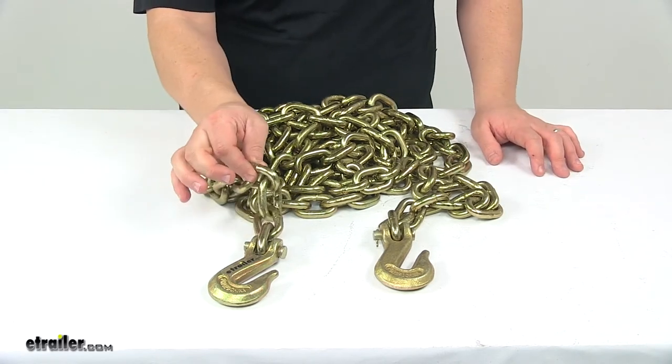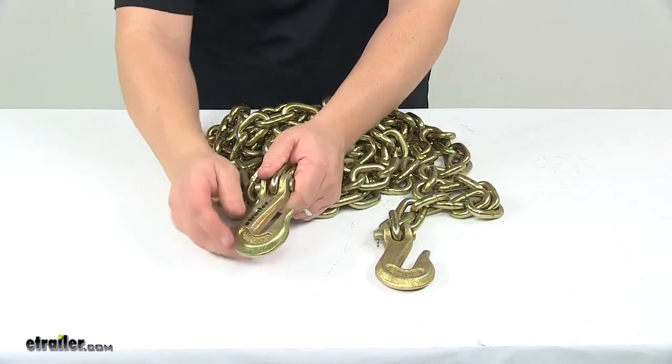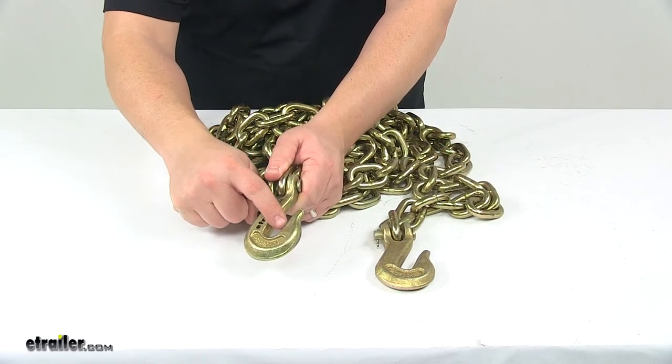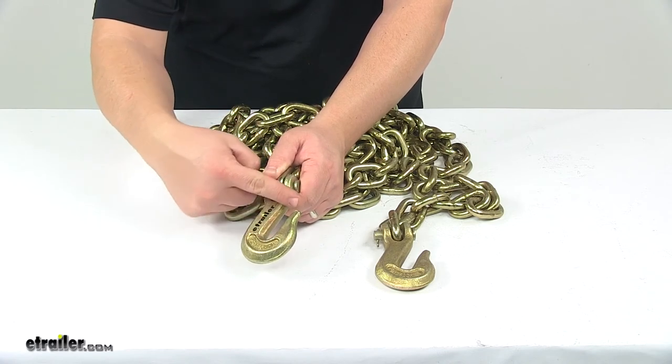The link thickness is 3/8ths of an inch or 10 millimeter. When it comes to the hook opening, that measures a half inch wide, and from this point here to the end of the hook right here is one and three quarter inches deep.